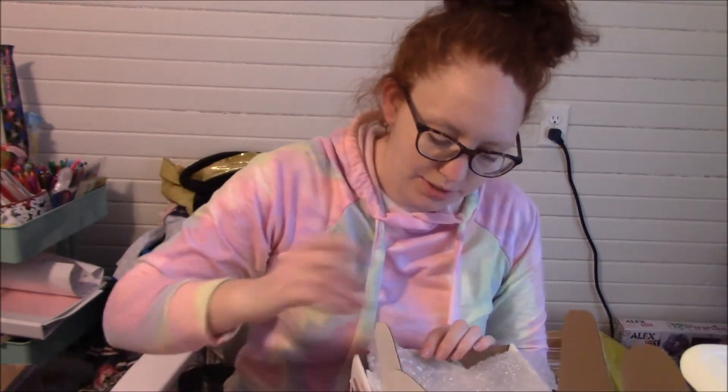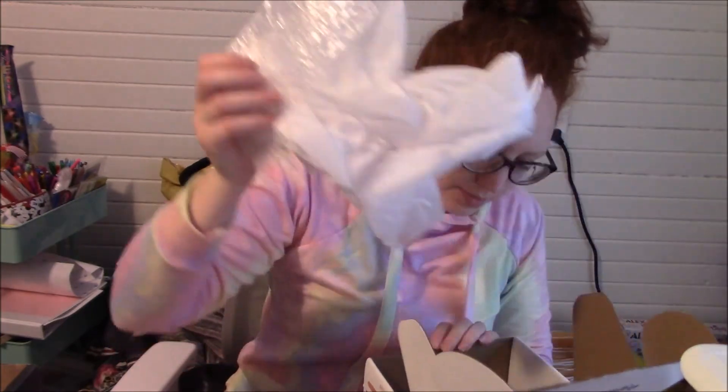Is that everything in here? Yep, that's everything. That one's pretty cool — I will definitely use this and test it out. I'm not really sure I get the point of it, but we'll try it. It says up to two days of wear, so that's interesting.